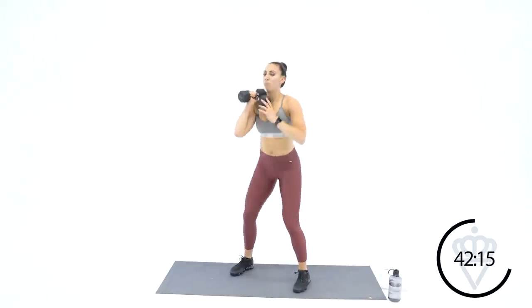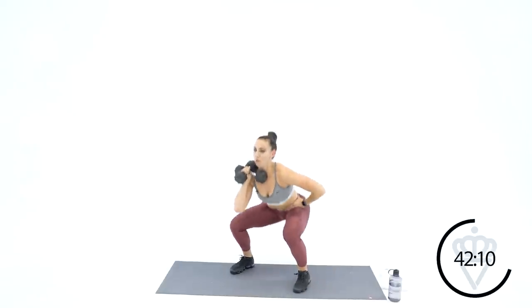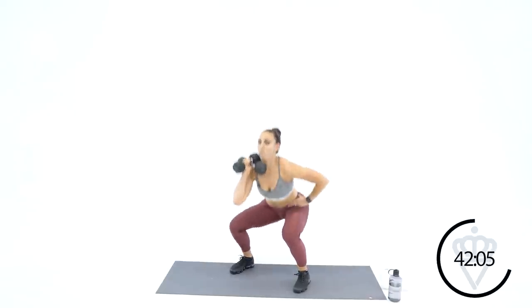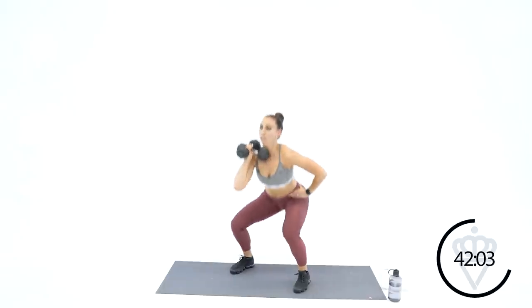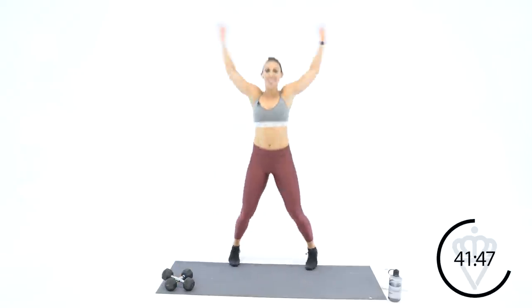Set your hips back, squeeze them forward with your glutes. Keep your abs tight at the bottom — we don't want your back arching, we don't want it rounding out. Also don't want your knees passing your toe, so set your hips back a little bit more. 15 seconds and we're back to jumping jacks. Seven, six, five, three, two, one — drop your dumbbells, jumping jacks, here we go.